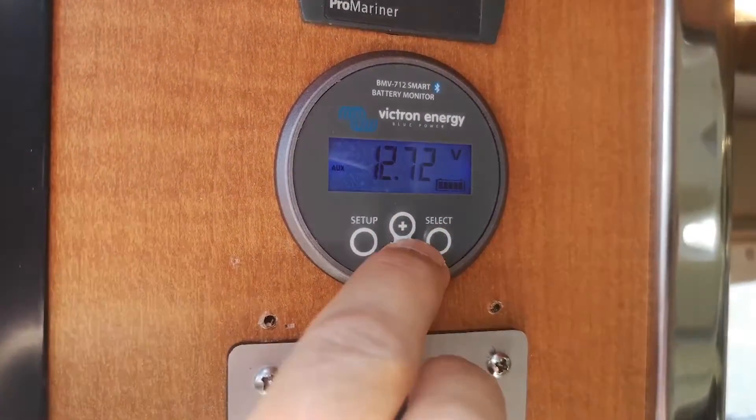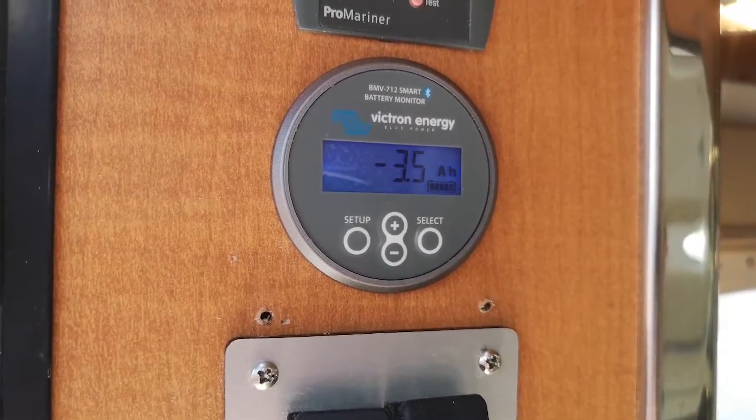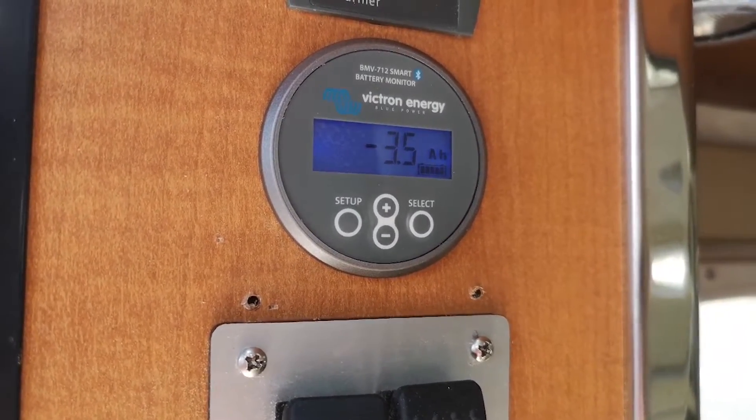You can see the amps jump up straight away, and how many watts you're drawing. Amp hours will count along to that. The biggest thing with this one is it's the Bluetooth version, so it's all good and fine to monitor it right here on the panel.